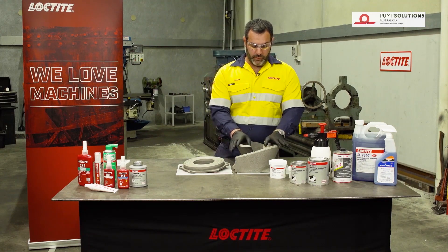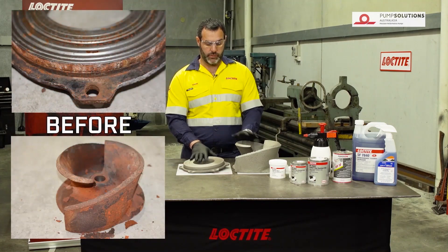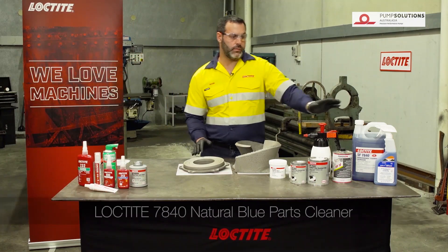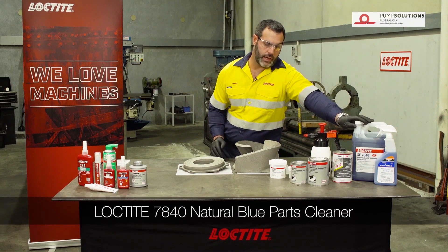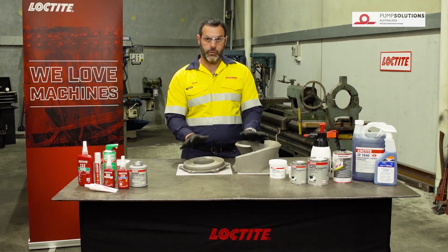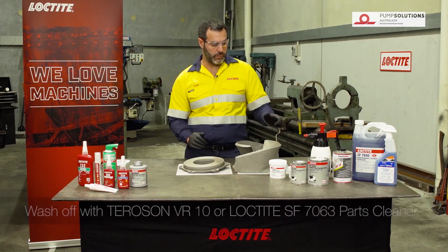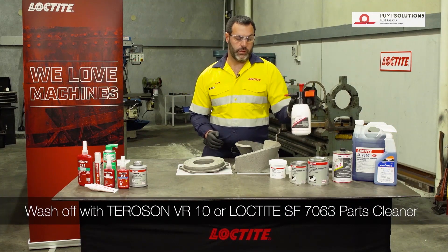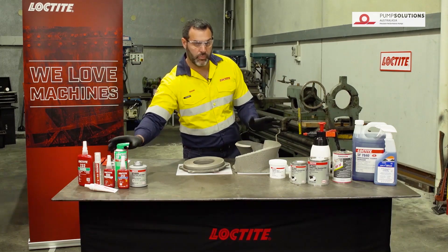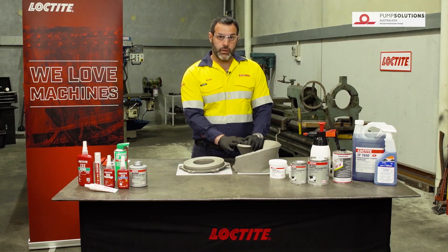With any type of repair work or coating work, the most important part is to make sure the surface is prepared well and cleaned. Prior to being grip blasted, these were cleaned using Loctite SF7840. Then they were grip blasted. After that we blow them down with nice clean dry air, and then finally we give them a quick wash down with a solvent — either VR10 or SF7063. Both of these products can be used as a solvent cleaner.